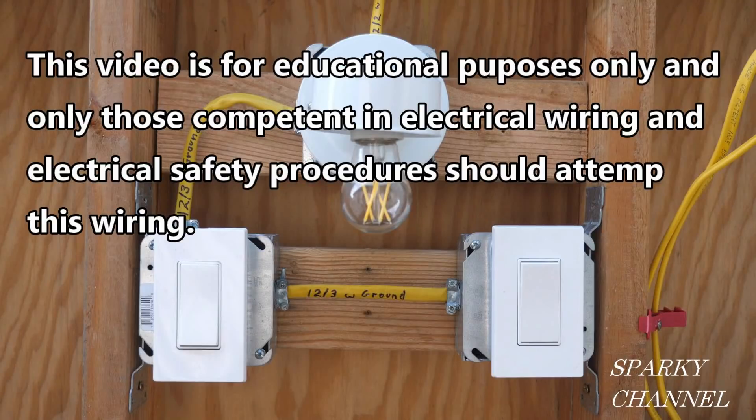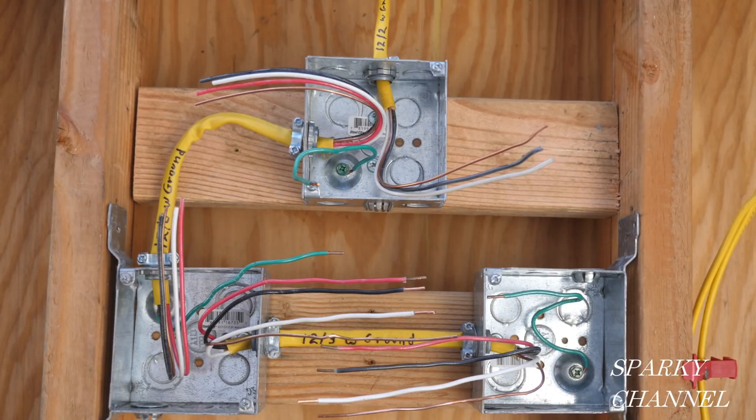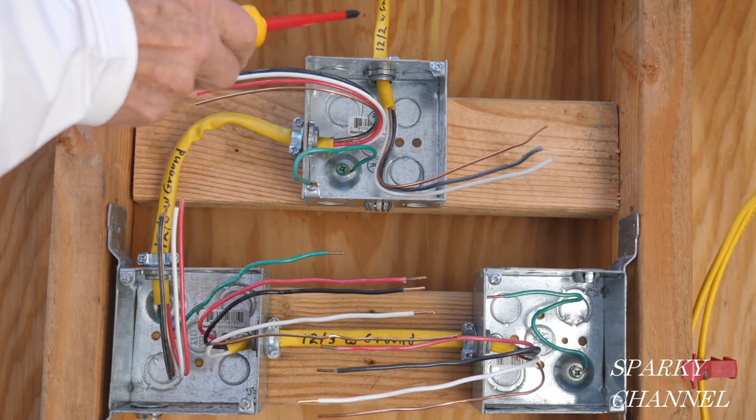This video is for educational purposes only and only those competent in electrical wiring and electrical safety procedures should attempt this wiring. Hey, this is Bill for Sparky Channel and today I'm going to show you how to run a three-way switch system with the power coming to the light.